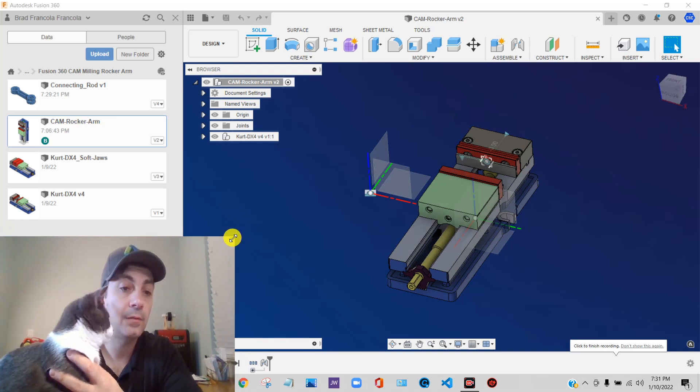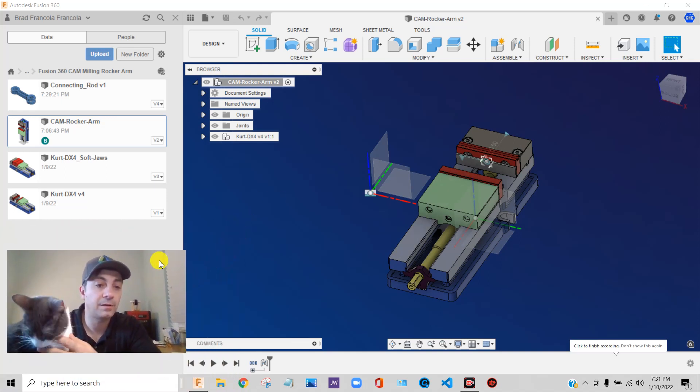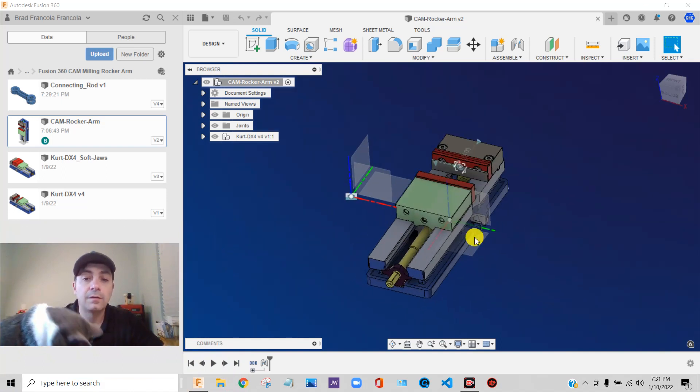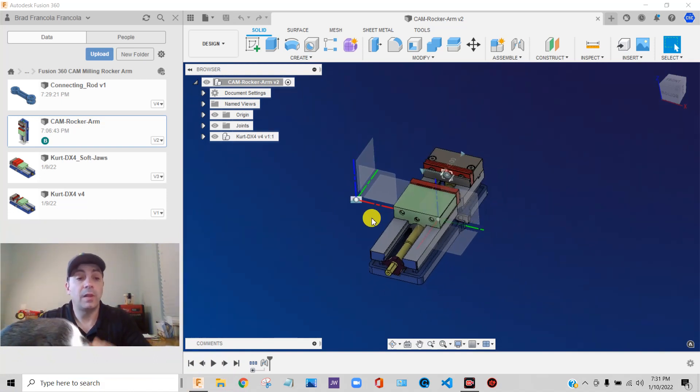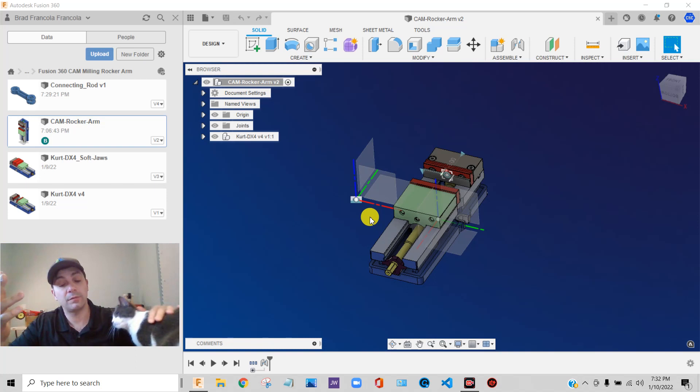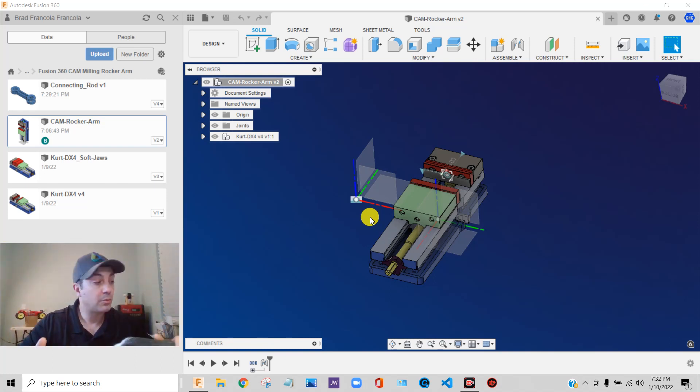Let's get on to the next steps here and get some stock and some components in. There are a lot of different ways to do your stock in Fusion 360. You can let the CAM side of it auto-create it as part of your machining setup. But what I prefer to do is model my stock.